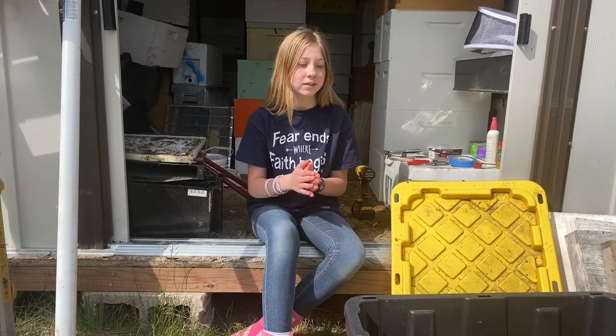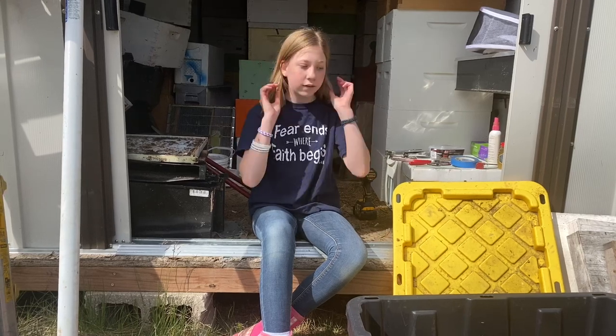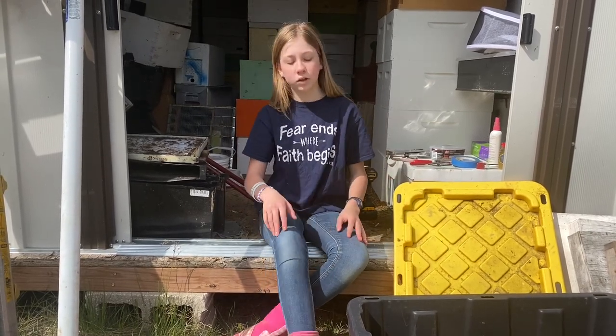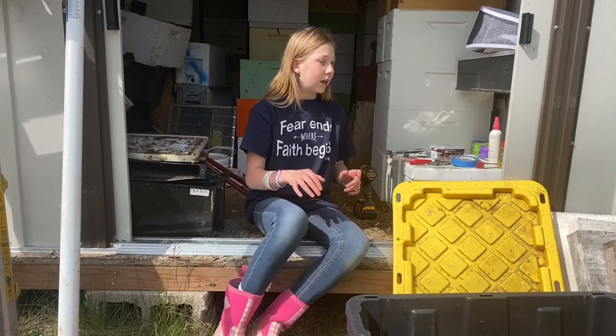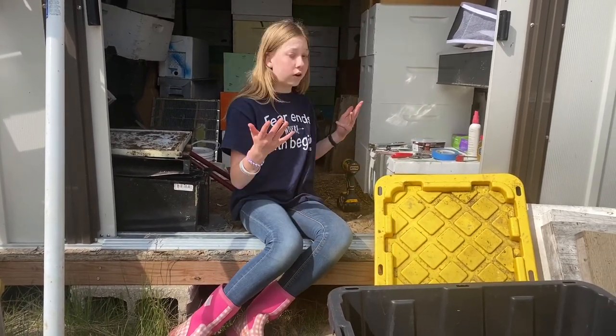We're going to show you how we prepare our grab-and-go box. We've learned that it's always good to be prepared ahead of time, because sometimes when you get there the bees leave and then you don't have enough time. So we're going to show you what we put in our box — it's just what we do. Let's go ahead and get started.